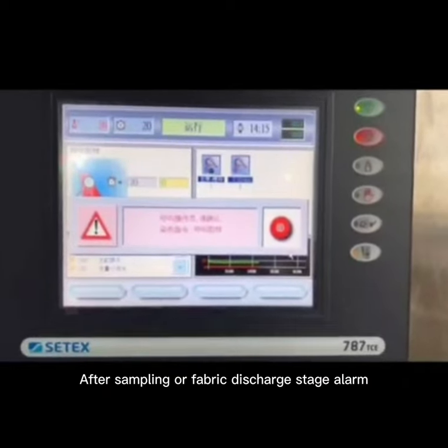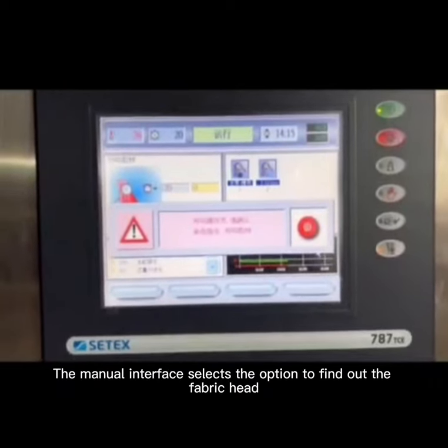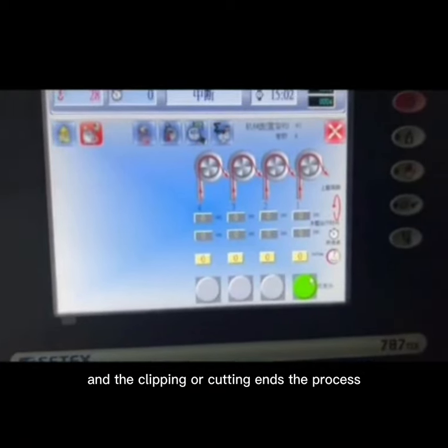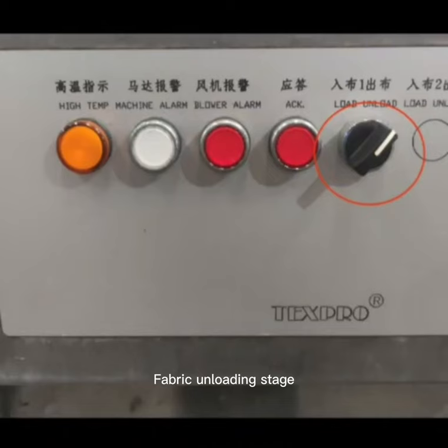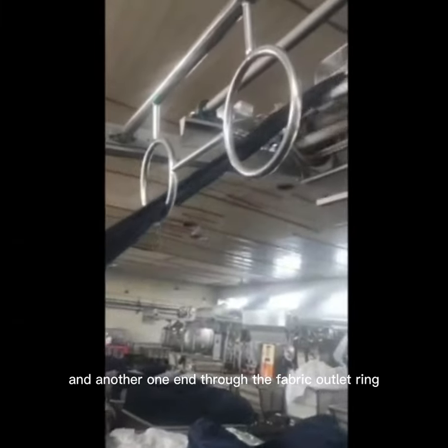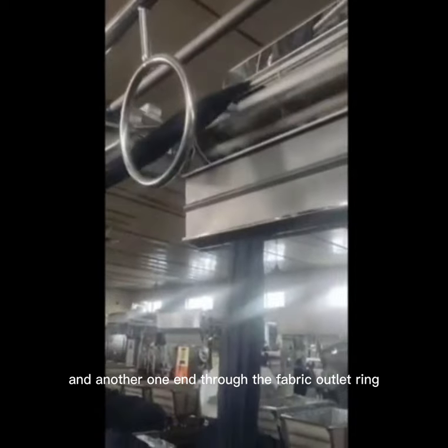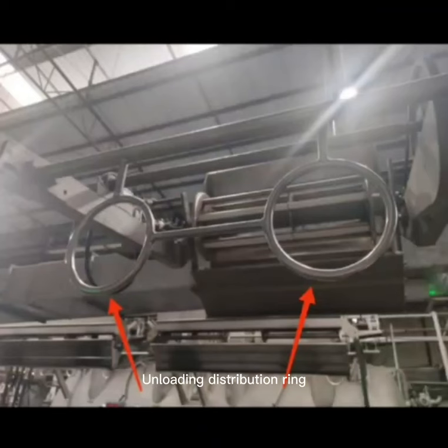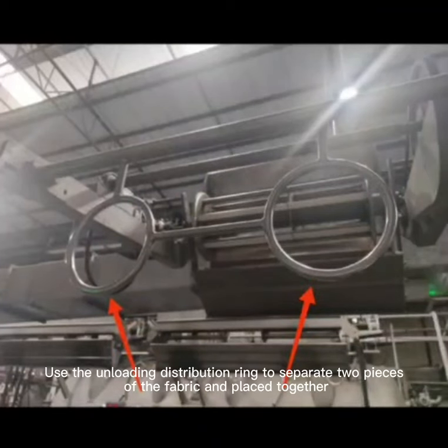After sampling or at the fabric discharge stage alarm, use the manual interface to find the fabric head, then clip or cut to end the process. For fabric unloading, switch to unloading mode, cut off the fabric head, and remove the magnetic bar. Tie one end to the fabric guide rope and pass the other end through the fabric outlet ring. Throw the fabric onto the fabric unloading roller to take out the fabrics. Use the unloading distribution ring to separate two pieces of fabric that are placed together.